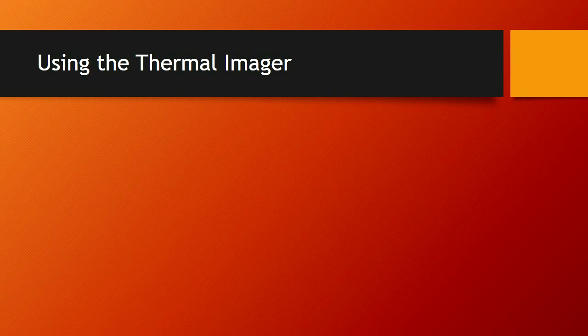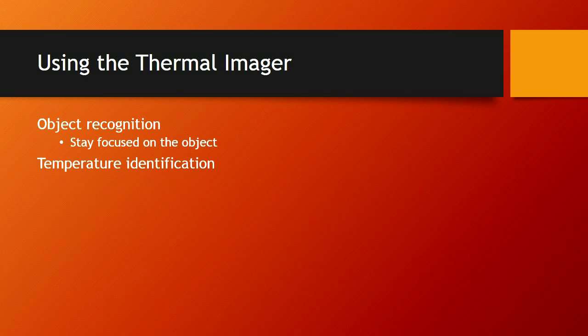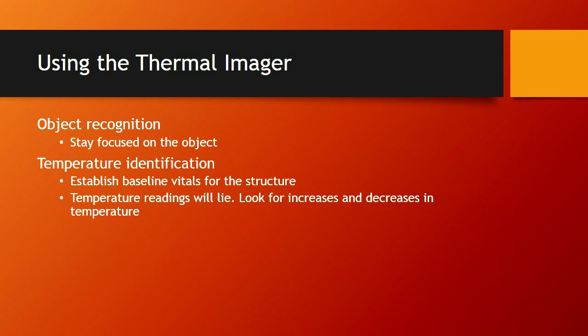When using the thermal imager: for object recognition, stay focused on an object until you can identify it. For temperature identification, establish baseline vitals for a structure — temperature readings will lie, so look for increases and decreases in temperature. Be aware that you can get reflective heat depending on the object you're looking at. Even if that temperature isn't correct, that's why we monitor throughout the incident. Any time you enter another room, take another set of vitals on that room and monitor change.